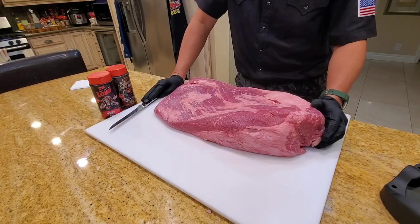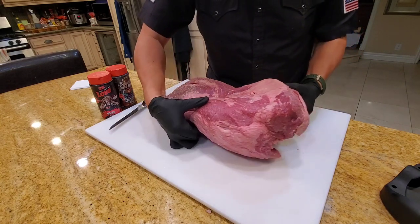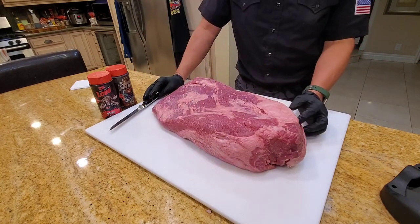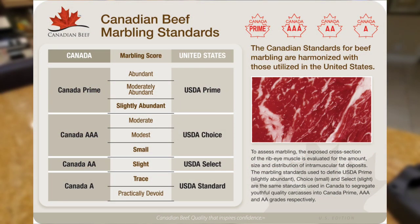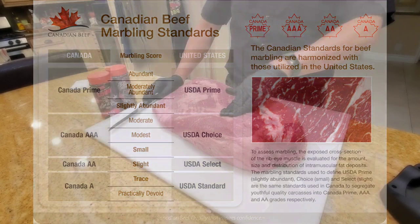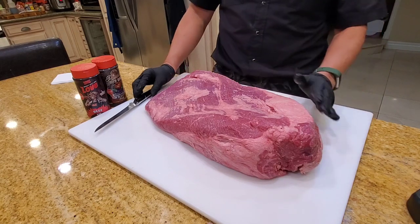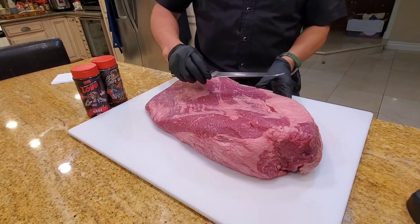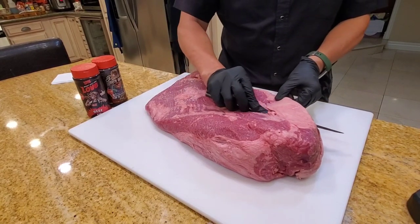This Canadian brisket looks just like a USA brisket. I was able to check on the grading — it looks like the AA Canadian grading would be equivalent to the US select grade, so that's not exactly the highest grade. But this was the only Canadian brisket I could find at Restaurant Depot. Let's go ahead and do a light trim on it and see how it cooks out.